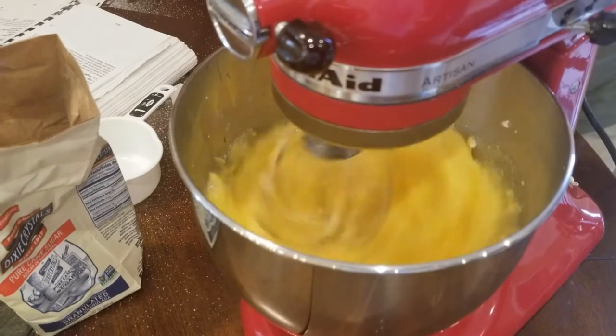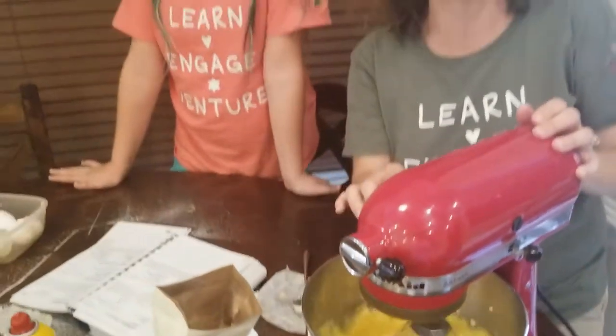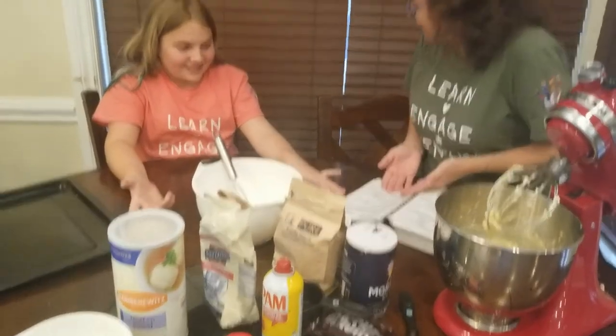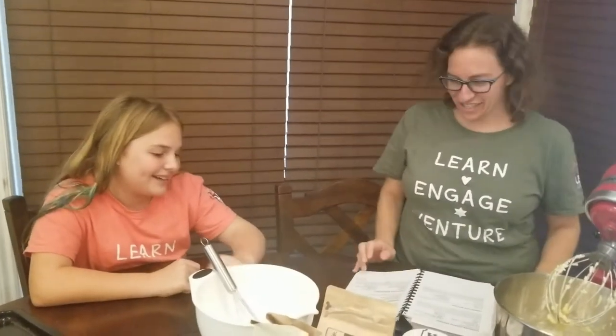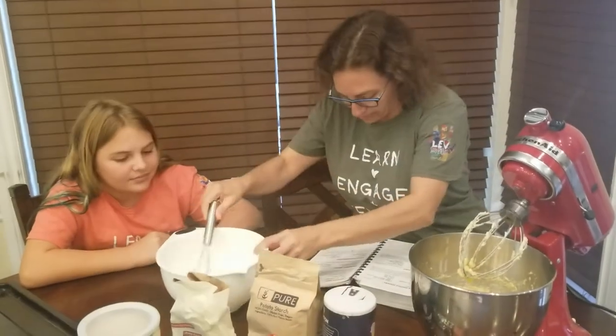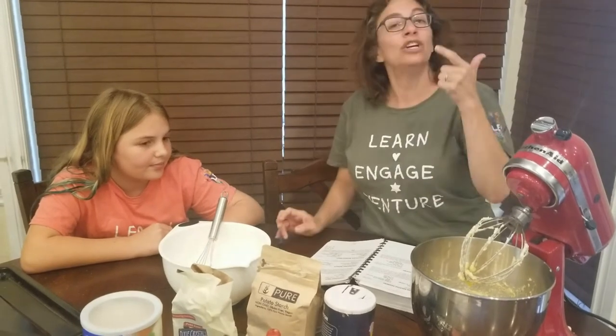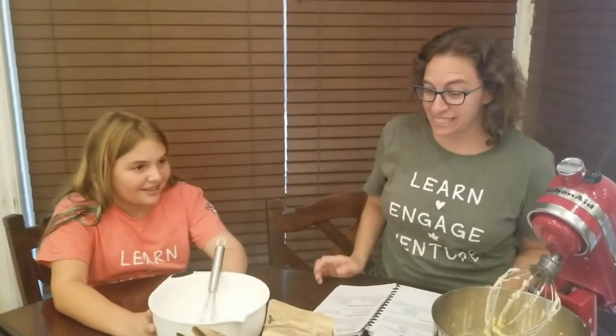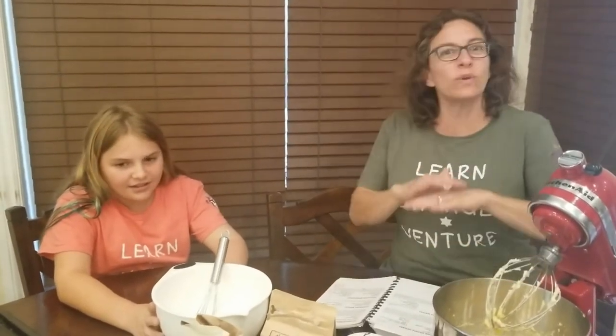Before we mix in the other ingredients, I think we are going to clean up our shulchan so it's easier to work. Now our shulchan — our table — is a little easier to work on and we can see our recipe again. So now our egg mixture is here. In another bowl, you're going to get a bowl and a whisk or spoon to mix together our cake meal, salt, and potato starch. Now we have a little bit of a problem — because of everything going on, there was no cake meal in the stores. We couldn't find cake meal anywhere. So luckily my mom, whose recipe this is, taught me something that I didn't know.